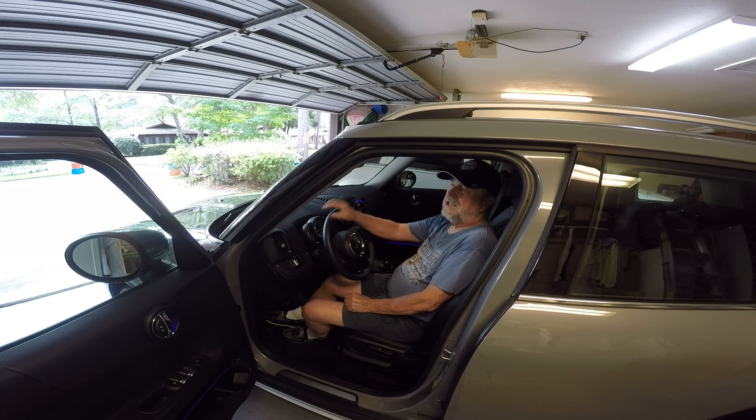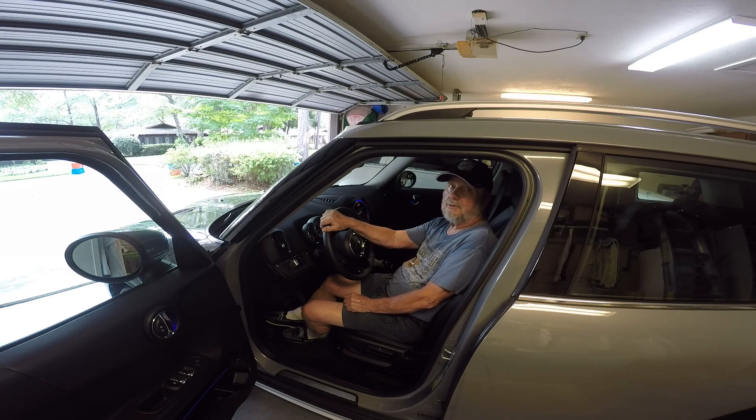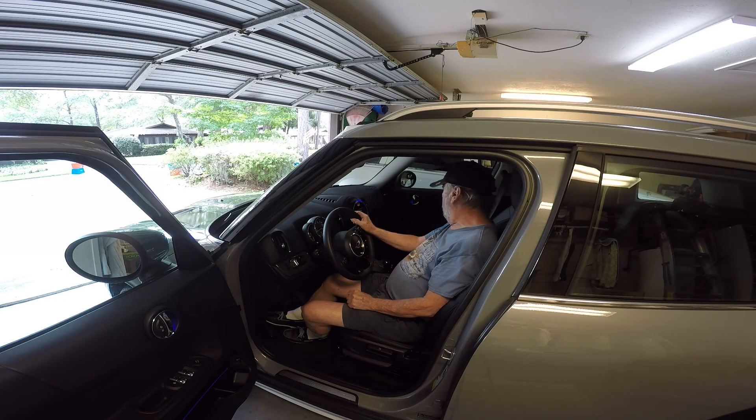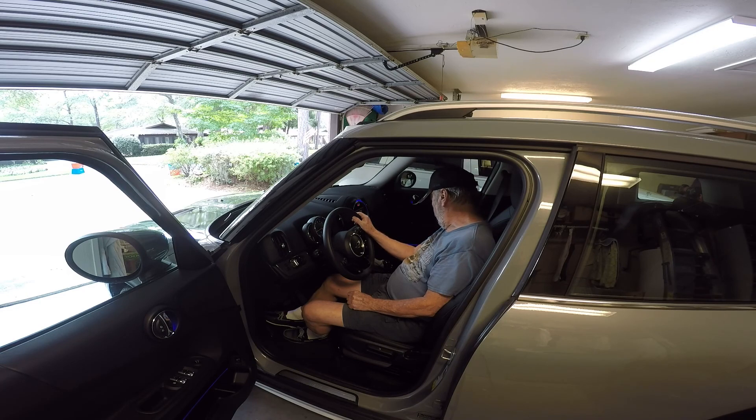I thought I wouldn't like the auto stop-start, but since I've been driving with it on, it does appear to keep my gas mileage really nice and it hasn't bothered me at all. But if you find it bothers you, you have that switch to deactivate the feature, and I like the fact that they included it.